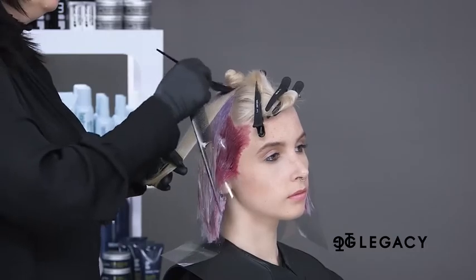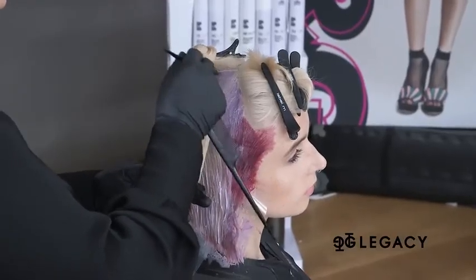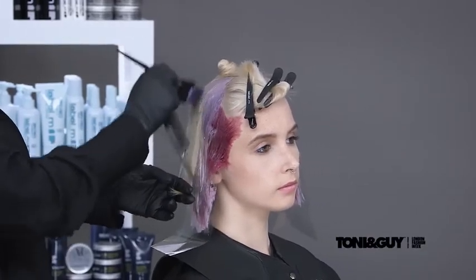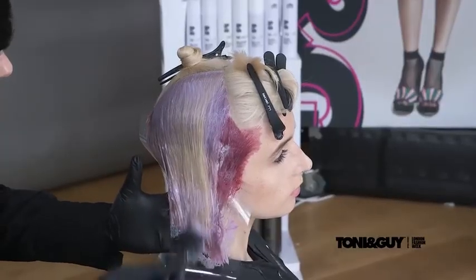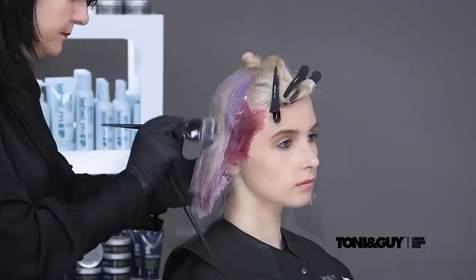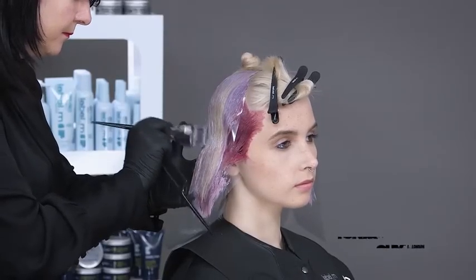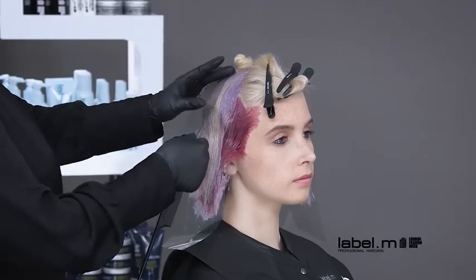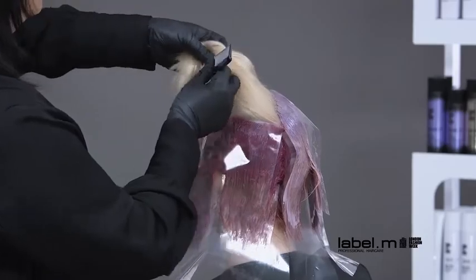You can see here that the sections taken are very fine. This is because when working on pre-lightened hair the porosity of the hair can affect the distribution of product. Working fine sections and not isolating with mesh in between allows the product to penetrate through. The application is repeated on the opposite side.